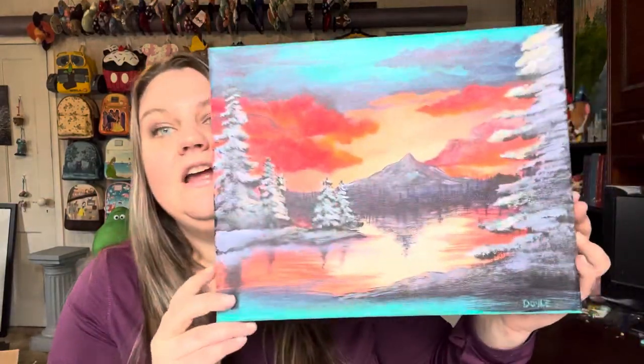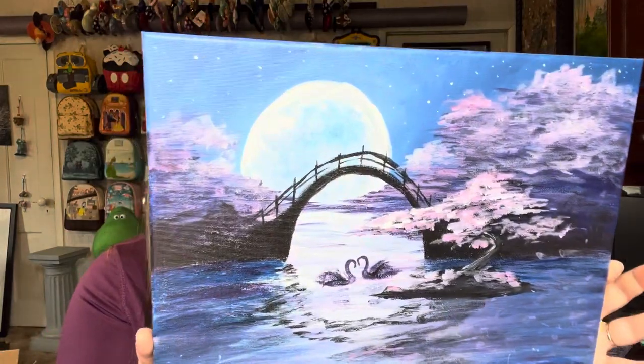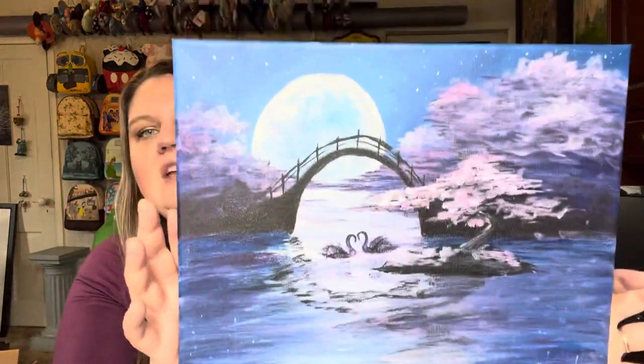I'll show you a quick two other ones that I did — these were from the Go Box from previous months. We did this one — oh, that is gorgeous. The previous ones they do still have on their site if you want to go and just purchase a past kit that you've missed out on. But yeah, that was from a past one, I love that one. And then this one I just did last month — it's gorgeous. I always paint the sides of mine. Do you paint the sides of your canvas? That way it doesn't have to be framed, you can just put it on the wall and it has kind of a finished edge to it.